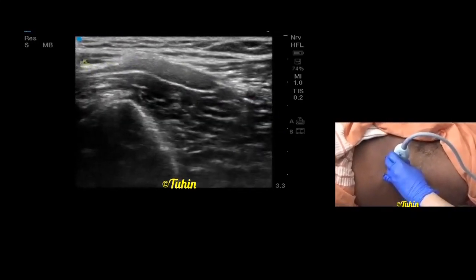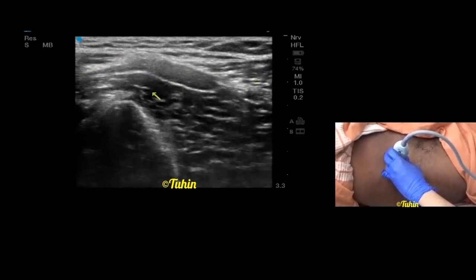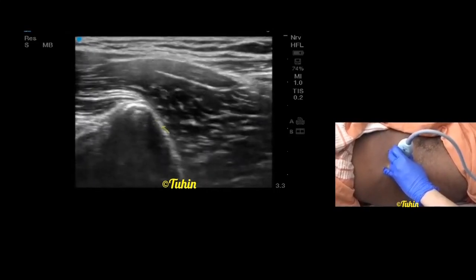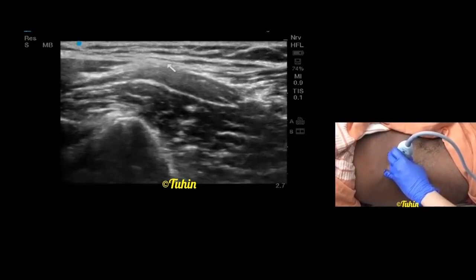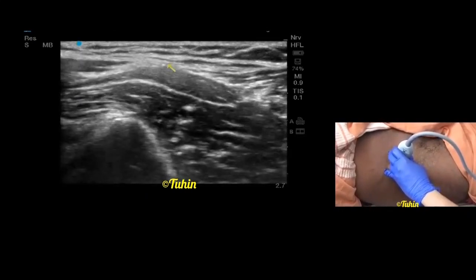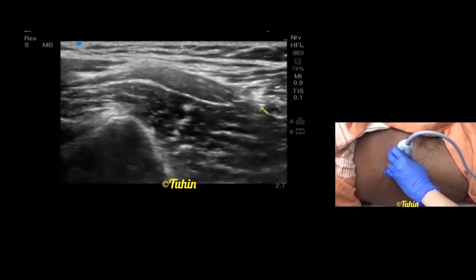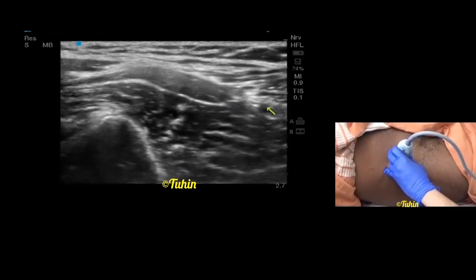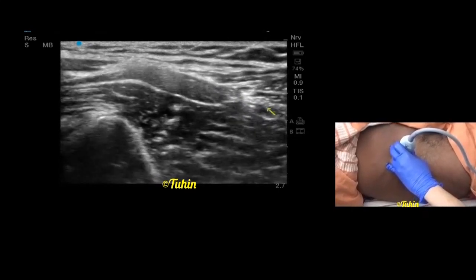On the lateral side is sartorius, on the medial side is the internal oblique muscle. This is the iliopsoas muscle and this is the anterior inferior iliac spine. You can do it in-plane or out-of-plane technique. Place the needle tip below this fascia iliaca and deposit 30 to 40 mls of local anesthetic — it will spread cranially and will also lift the deep circumflex iliac vessels.